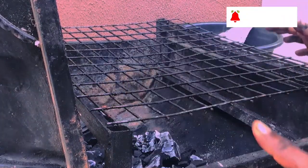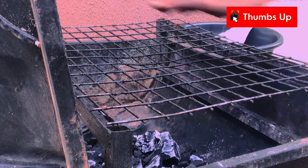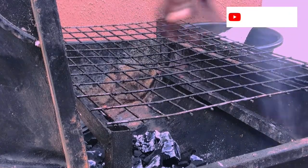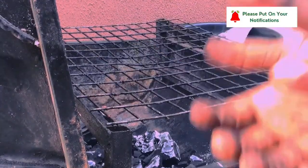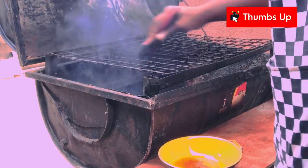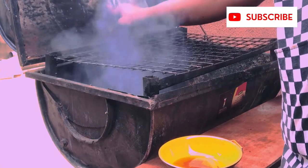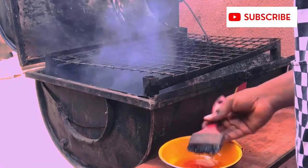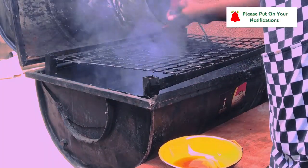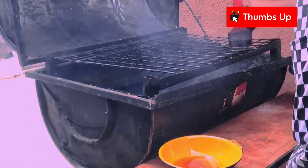So this is how you pour your charcoal into the pan and place your fish. But I am going to have to oil my crater first before I put the fish. And I am going to make sure that the charcoal is even on this side.